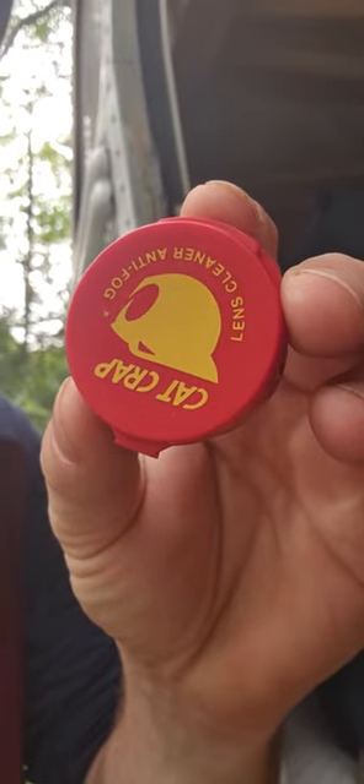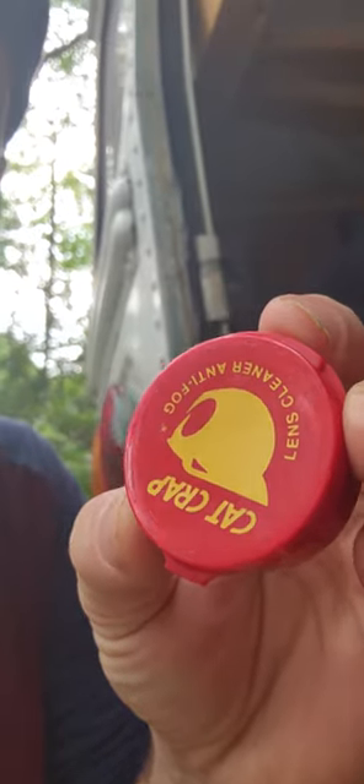Hey, how's it going? I just wanted to do a quick video on this product here. It's called Cat Crap. It's an anti-fog and lens cleaner, and it's really good for night vision observing.